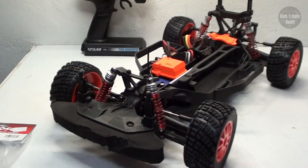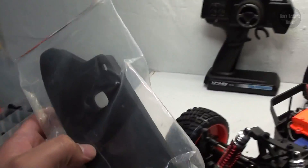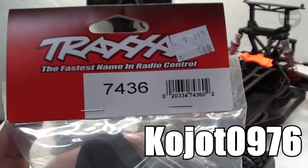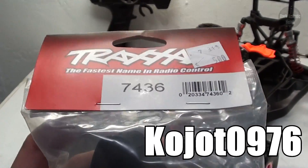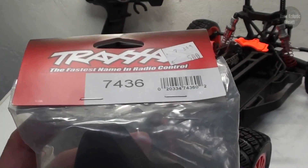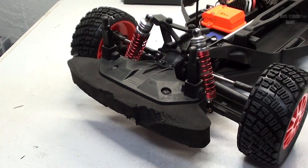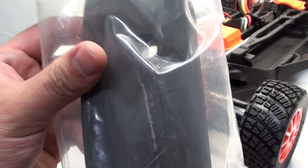So while the paint is drying on the body, I'm going to go ahead and replace the front foam bumper. This was also donated by Coyote0976 — thanks again. Anyways, the other one on there is a bit beat up, so I'm just going to go ahead and replace it with this one.